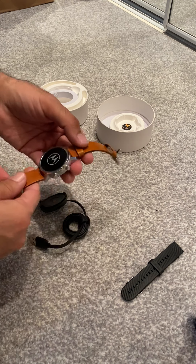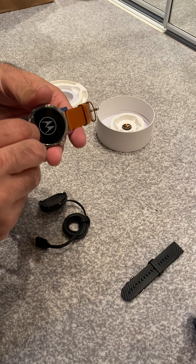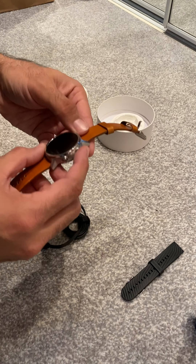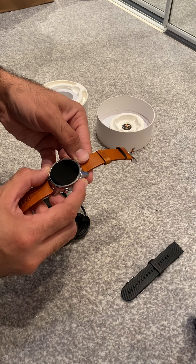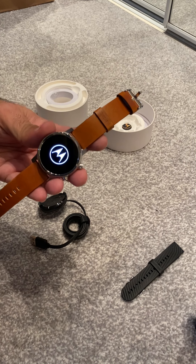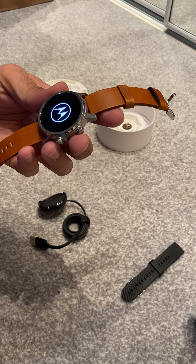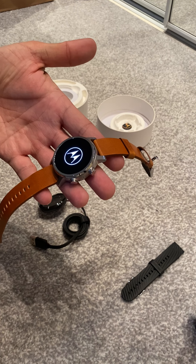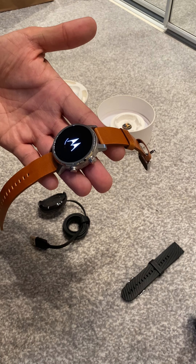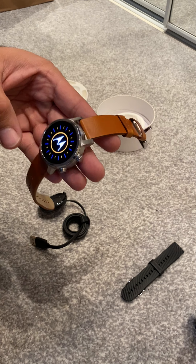I still wear them all. Okay, so the strap is on — let's take this off and start it up. Now we'll let it start and see what exactly we can do. I'm an iPhone user myself so I will be limited, but I guess for Android users this will have more benefits.